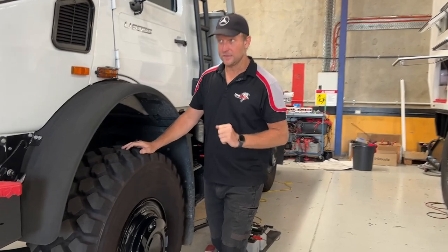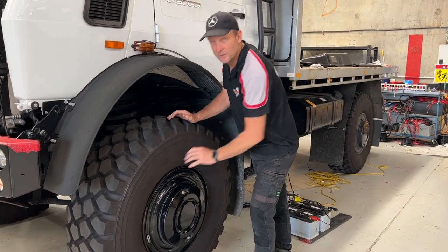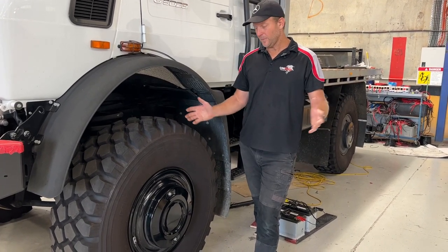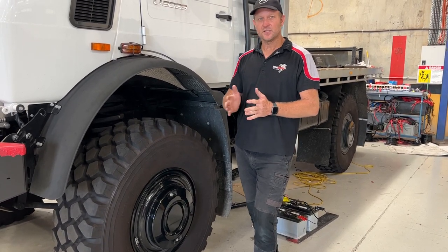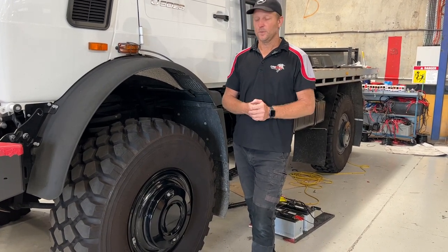For many, many years — since 1940-something — Mercedes have been installing a steel rim on their Unimogs. Perfectly fit for purpose; they do a great job. Do we need Hutchinson's off the road? Not necessarily. Do we need Hutchinson's to be safer and let our tyres down to a lower level? Yes, it definitely helps.